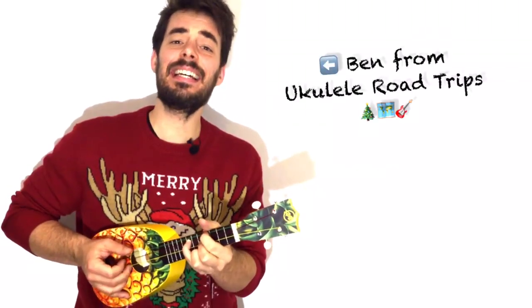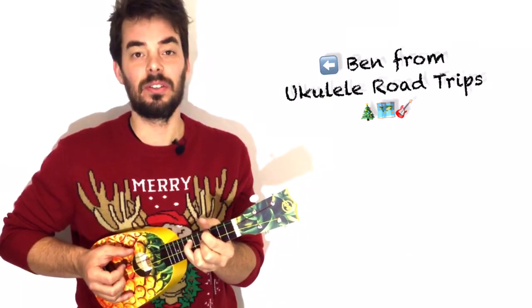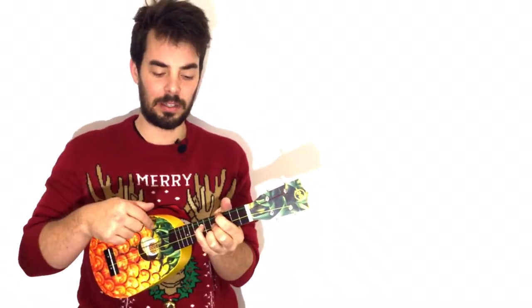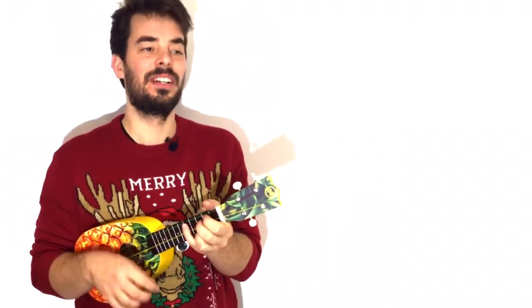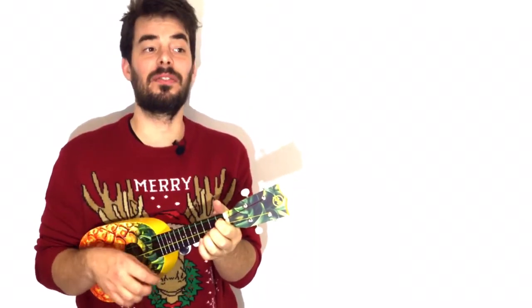Hear ye, hear ye — the bells! Which means, do you hear the bells? That was the bells — I was playing them. Never mind. Intro! Well, rest of the intro — the bells was actually part of the intro.